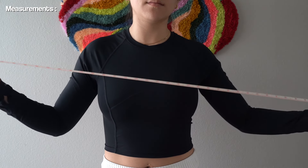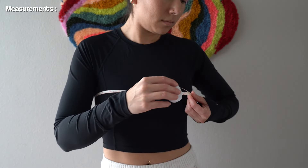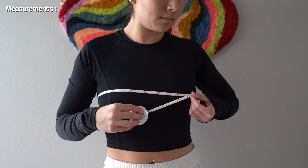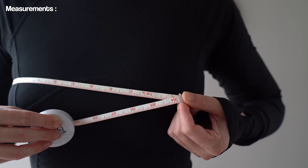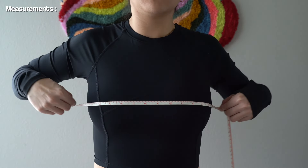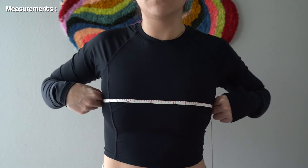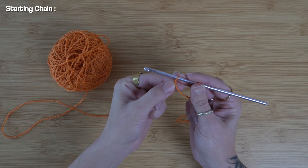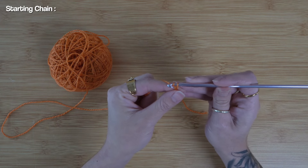In order to create this top, we need to take a few quick measurements. I'm going to use my measuring tape and measure from the widest portion of my torso. For me, that is the breast area, so I'm going to take my circumference measurement and divide it in half. For me, that's 17 inches, so I want to create a starting chain that reaches to that 17-inch length. I have my slipknot on my 4.25 hook and can begin creating my chains.